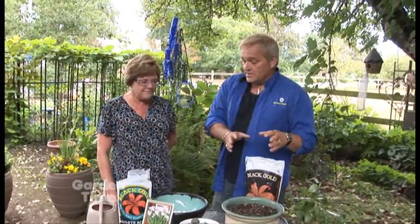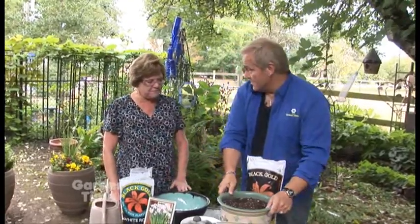I'm here with our good friend Donna Wright from Black Gold. As fall and winter start approaching, there are a lot of things you can do to bring the garden into your home. We're going to be talking about forcing bulbs. You can do that two ways: you can either plant them in soil, or you can skip the soil entirely and just use rocks.